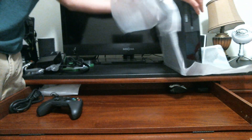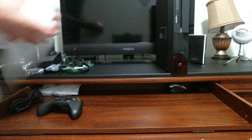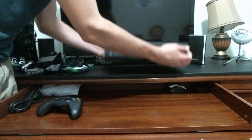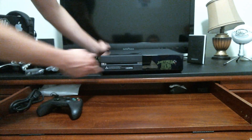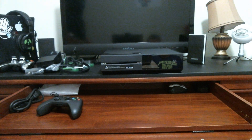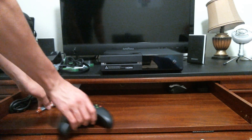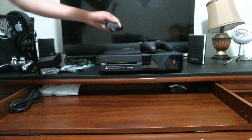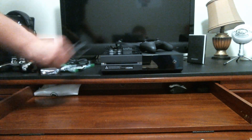Here is the Xbox One. It looks like a DVR, a DVD player, or a VHS player — something like that. I'm not sure if you can stand it vertically, but for safety I don't want to mess it up, so I'm going to use it horizontally. That is pretty much it — it's your Xbox One without a Kinect.